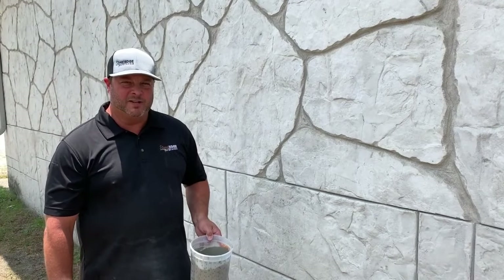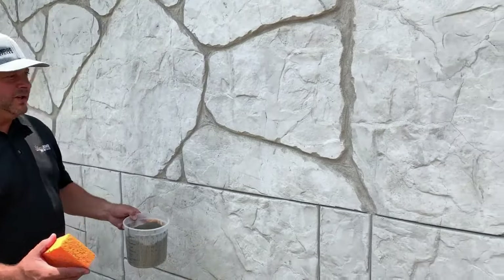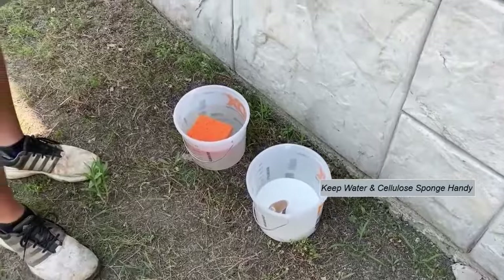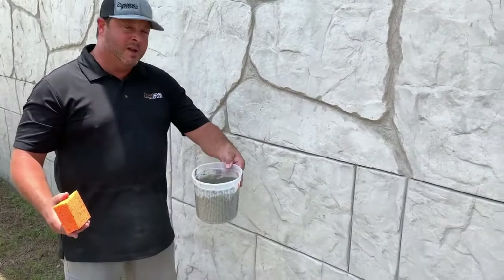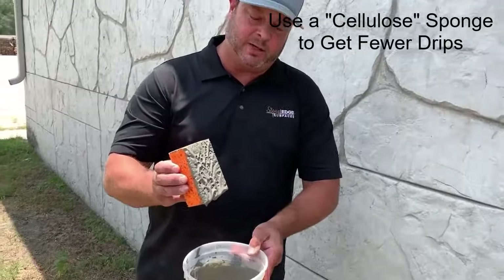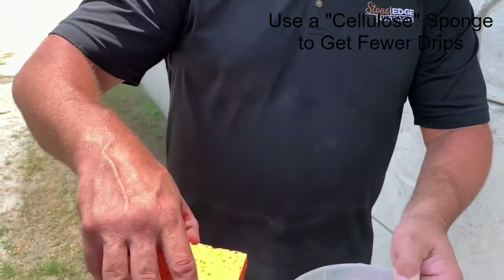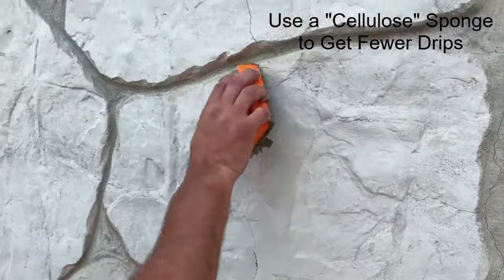Greg Hensley with Stone Edge Surfaces and today we're going to use our crack fill to fill in some cracks on some material. Always keep yourself some water and cellulose sponges so that you can clean out as you go. Once your crack fill material is nice and thin, take a cellulose sponge — it all depends on how thick your crack is. A lot of times that may be too much material, so scrape that off a little and then work it down into the crack.